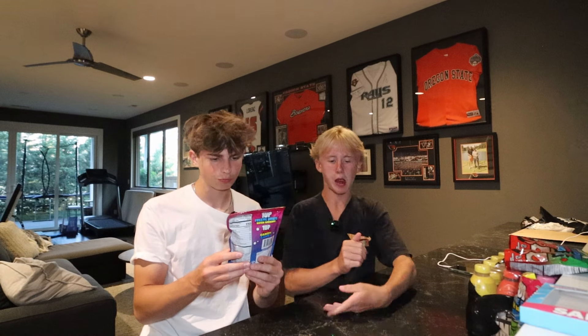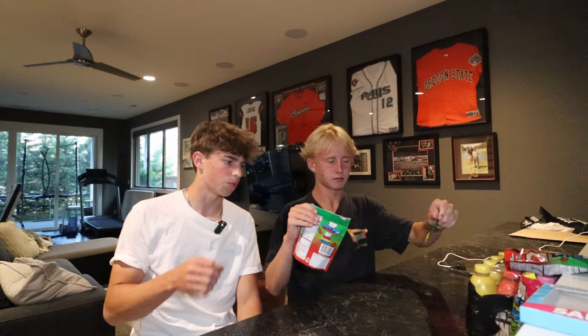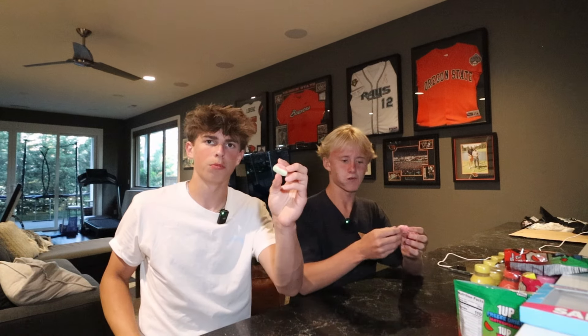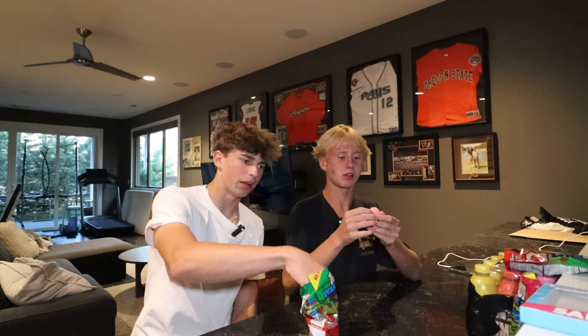I'll give the sour worms an eight out of ten. Next, freeze-dried watermelon — these ones look better. I think it's just like watermelon sour patch kids. Those are way better — I'm taking another one! And they're only like four dollars at Walmart, that's pretty cheap. Two Feastables bars are the same price as one bag. I'd say a nine out of ten, I give it a 9.5 out of ten.